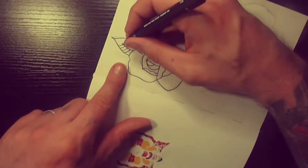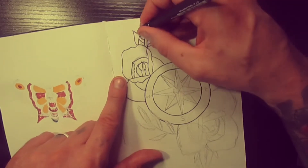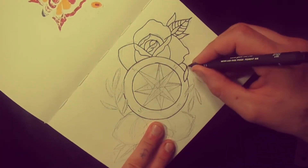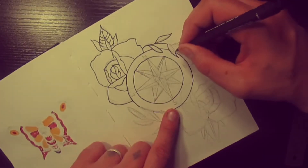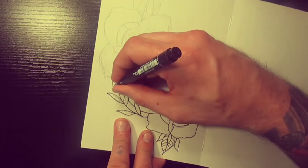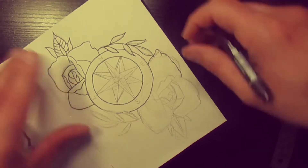The nautical thing — the compass is like finding your way home, finding your way through storms and stuff like that, and finding direction. So it's a good little motif with a bit of meaning.